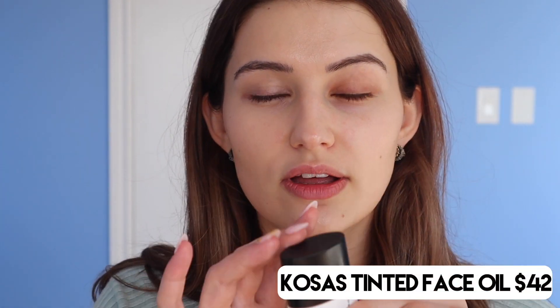As you can see, even though it's light coverage, look at the difference it's made under my eyes specifically. It still helped cancel out that kind of darkness. So that's really, really great. Now let's jump in to the KOSAS Tinted Face Oil.